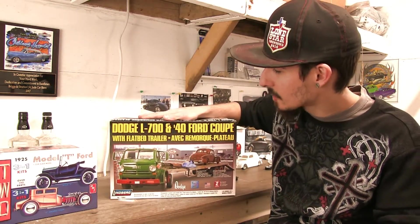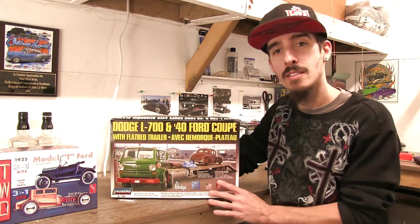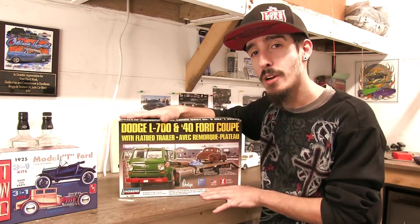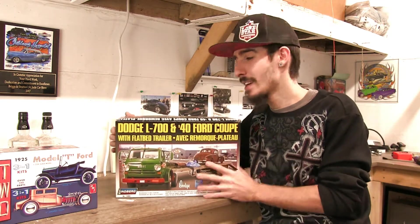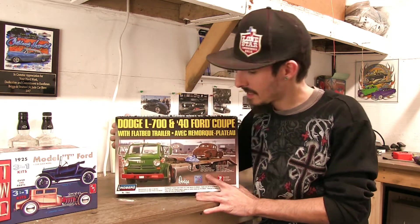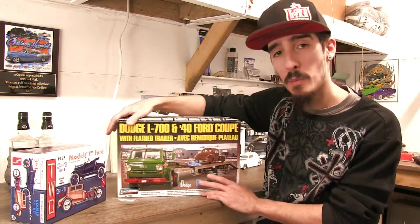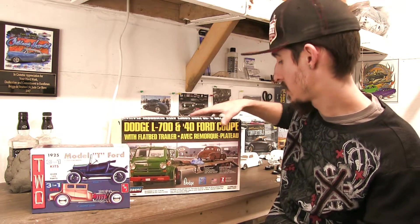Now the Dodge L700 also comes with a '44 coupe. As you can see on the box, you can actually build it as a rust bucket or fully restored. It comes with all the chrome — it's a pretty cool little kit. The big rig and the flatbed trailer, I'm very impressed with. I've already had this box opened up. It's a pretty awesome little kit with quite a bit of parts in it. I'm going to do an unboxing of this one and the '25 T before I actually start working on them. I've opened up the plastic but haven't started breaking any of the actual parts, so everything is pretty original in these boxes.